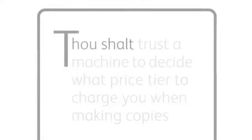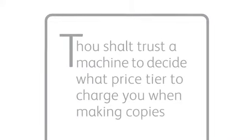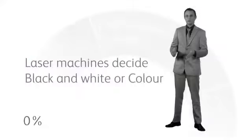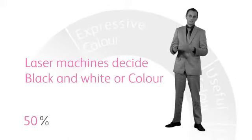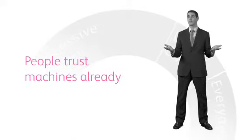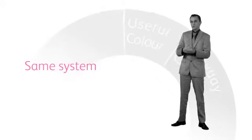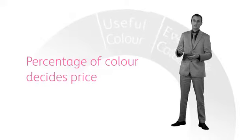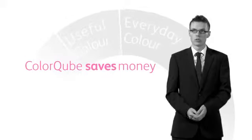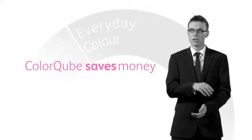Number five: thou shalt trust a machine to decide what price tier to charge you when making copies. ColorCube is so smart it's invented a new category of color. On your laser machine, it's the same thing — machine says when it's black and white, machine says when it's color. They already trust it to charge color or black and white. The concept hasn't changed; we just added another counter. We use the percentage of color coverage on your page to decide what price you pay for that page. With the ColorCube, it actually gives you the opportunity to save money, instead of just having one price for black and one price for color. Isn't it better to save money if you use less color?